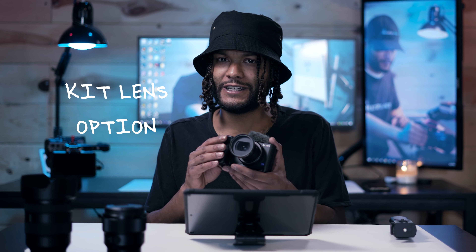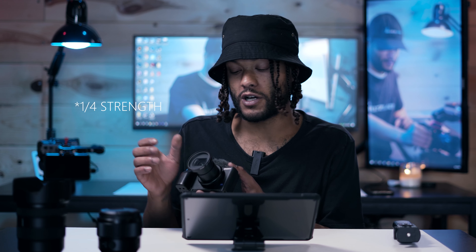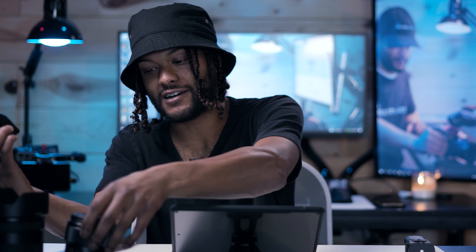The Sony ZV-E1 actually comes with a surprisingly good kit lens. On mine I have a black pro mist filter — the quarter-inch filter — which I have on almost all the time unless I'm shooting in extreme backlit sun situations. The black pro mist takes off that digital edge a lot of newer cameras have, and actually does a little bit of what the beauty function does, so I don't need to use the built-in beauty feature.